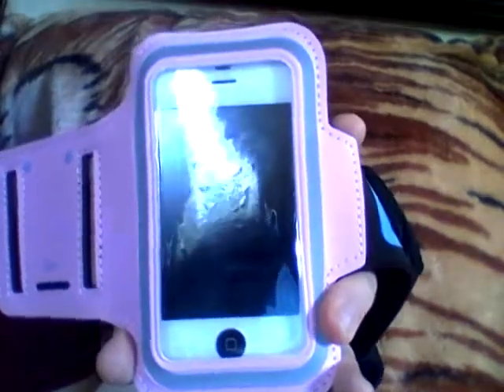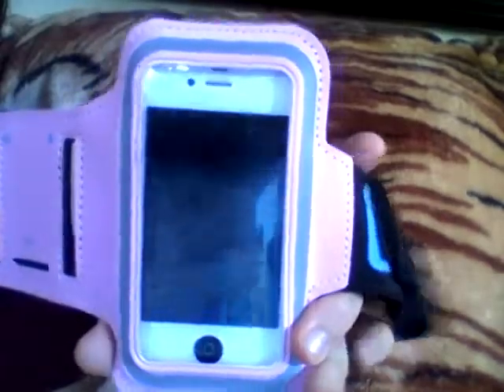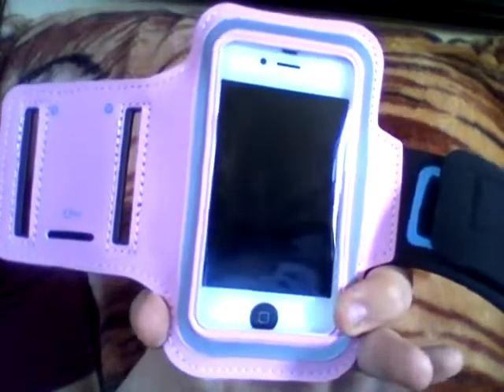This is the best running armband made by i2gear. You can purchase this on Amazon. It's made for iPhone 5, 5C, 4, 4S, and the iPod Touch 5.